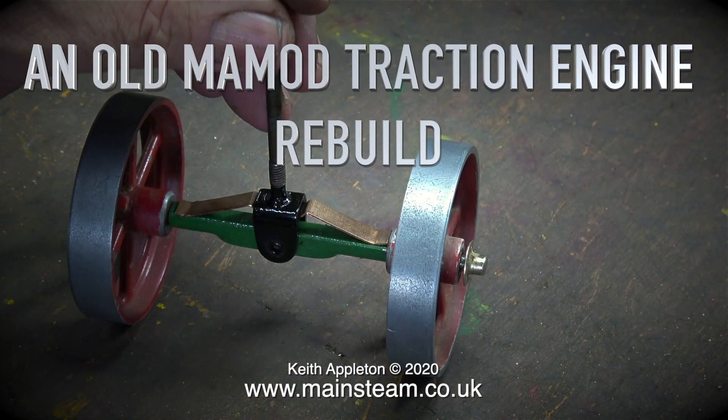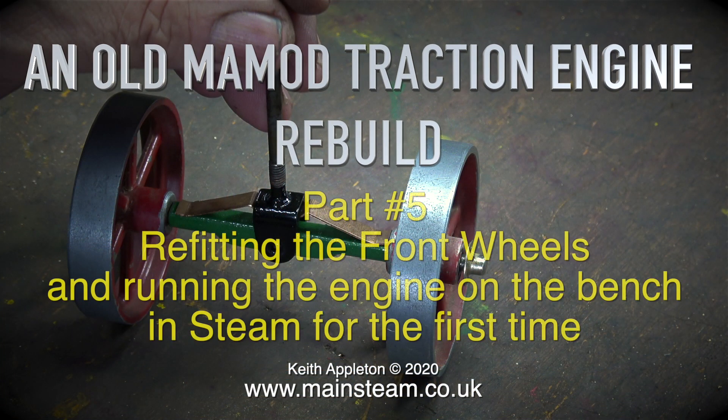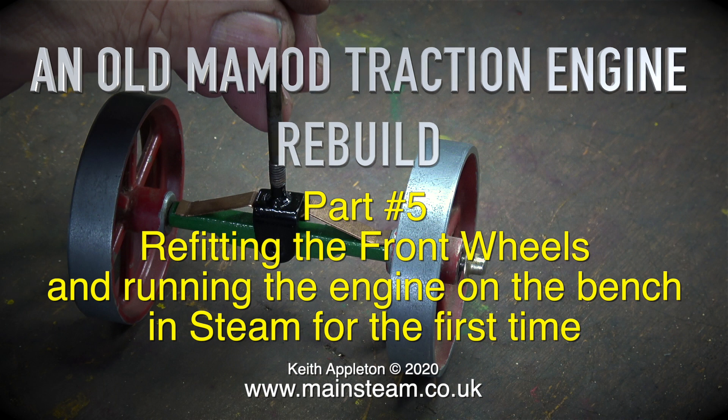An old Mammoth traction engine rebuild, this is part 5. Refitting the front wheels and running the engine on the bench in steam for the first time.